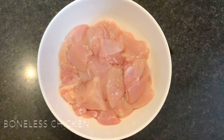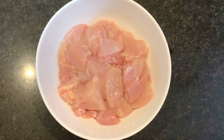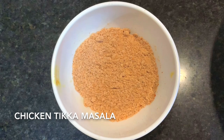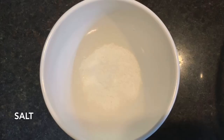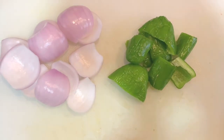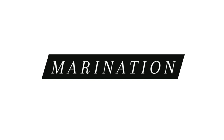Now let us see the ingredients required. Take about 500 grams of boneless chicken, turmeric powder, red chili powder, chicken tikka masala, salt, onion, and capsicum. Let us start with the marination process.